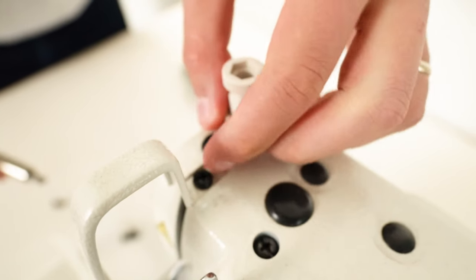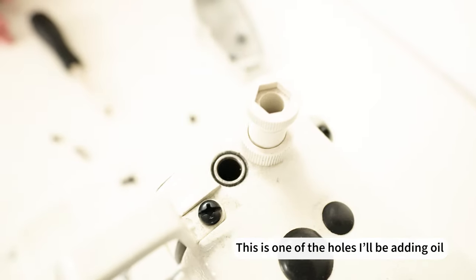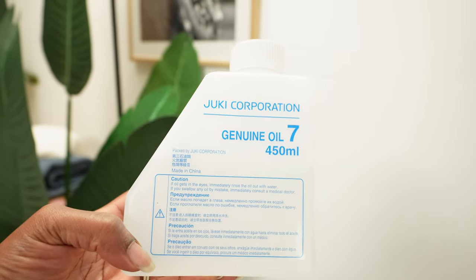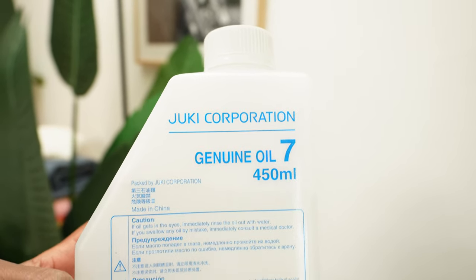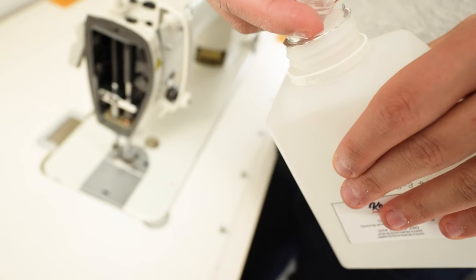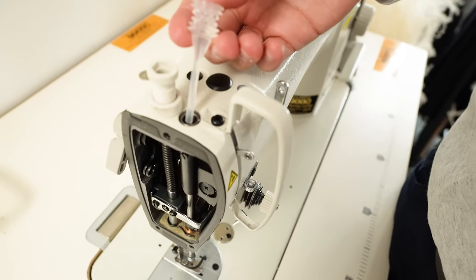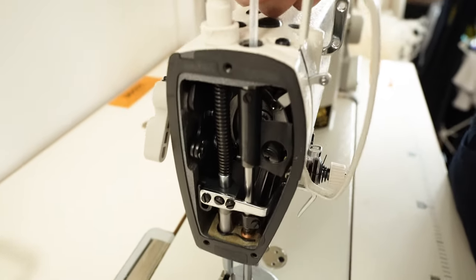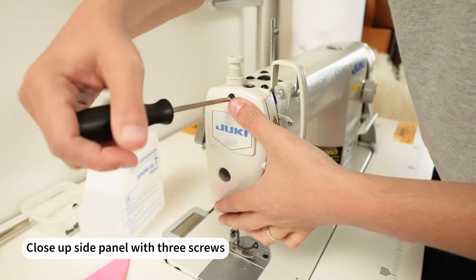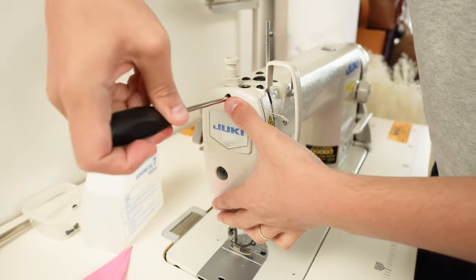After cleaning that area, we went up to this particular part — it was covered by a black plastic piece, and once we removed that I knew it was time to add some oil. The oil I'm using is by Juki, and I'll link it below. The oil is typically transparent, and when I first got my machine it was transparent too. Just be sure to get the correct oil for your machine — read up on articles because you don't want to get an oil that would damage your machine.